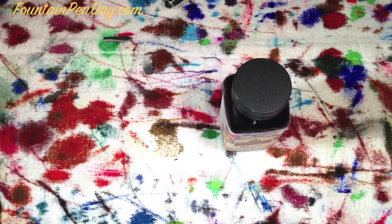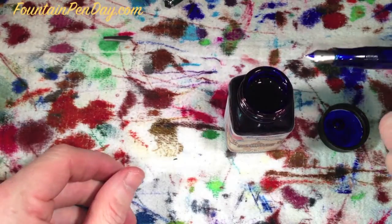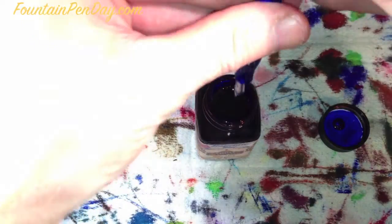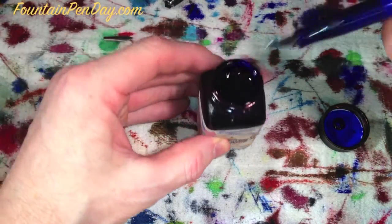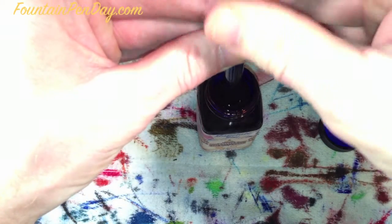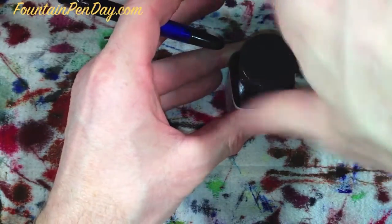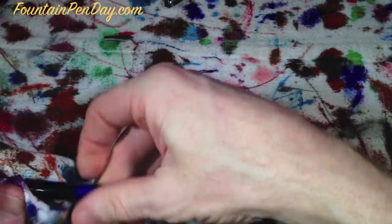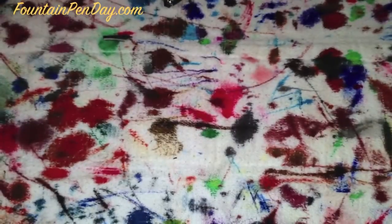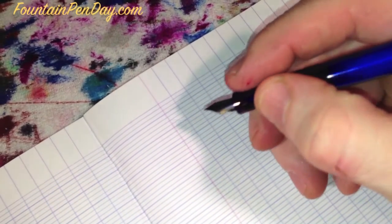Let's fill this thing up and get a writing sample. I want to try and get through this quickly because I want to change this nib out - this is the stub nib, and I'll change it out for the flex nib in a second. Today we're going to use Noodler's Baystate Blue. I thought one of the brightest blues out there would be appropriate for this pen. Always cap the ink. We're going to use Clairefontaine French-ruled paper. I'm sorry for the camera shake - I'm not a professional, just trying to give you a really good view of what's going on.